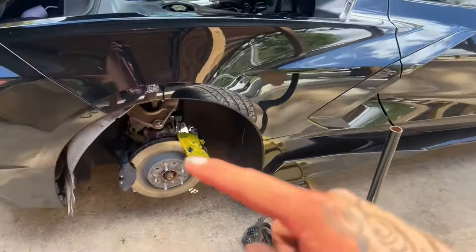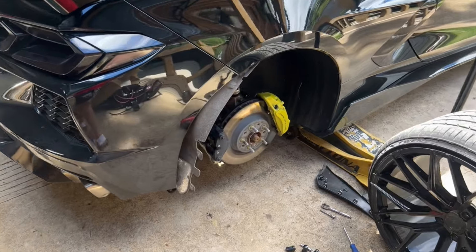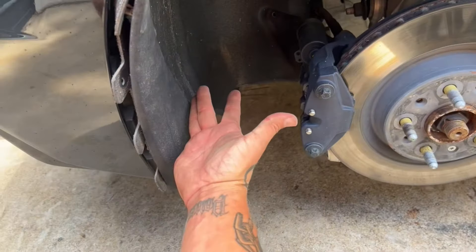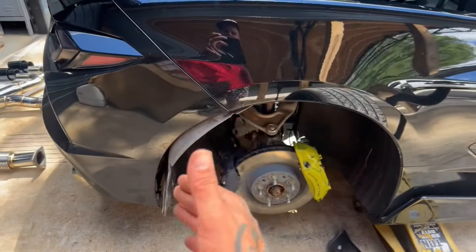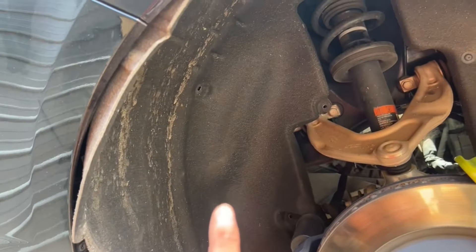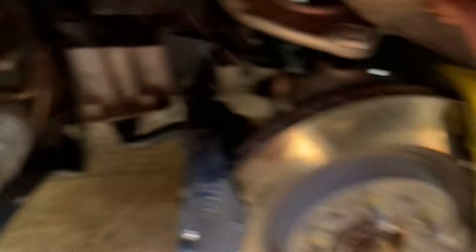First things first — jack the rear of your car up and get the back tires pulled off so you have access to the inner fender well. I went ahead and jacked the car up and removed the rear tires. Then you have these two plastic pieces at the back of the fenders — one screw on the bottom, and you pull it off because it's held on by clips. Then the goal is to remove the inner fender liner to get access to the back bumper and the exhaust. It's held in by a handful of screws and plastic rivets.